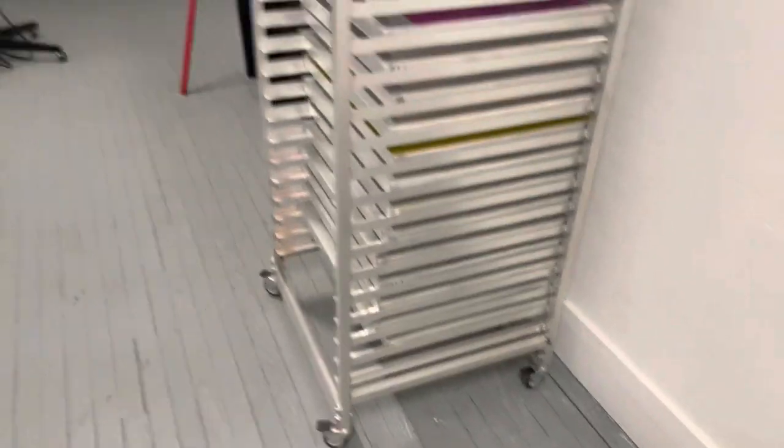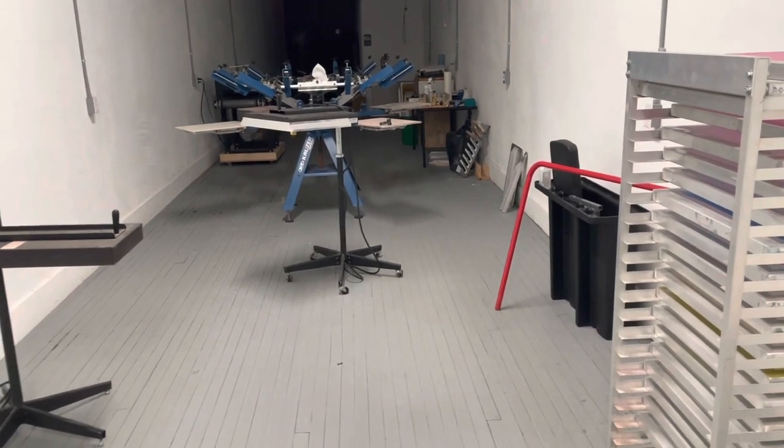Overall, pretty darn good haul — not much more that we really need for screen printing. I will say that this drying unit I have here is the next upgrade for sure. We could really stand to upgrade that unit. It moves really slow — the conveyor belt is very small, so it just holds up production when you're taking shirts off and have to wait for the next shirt to go in. That's definitely going to be the next upgrade for screen printing, for sure.